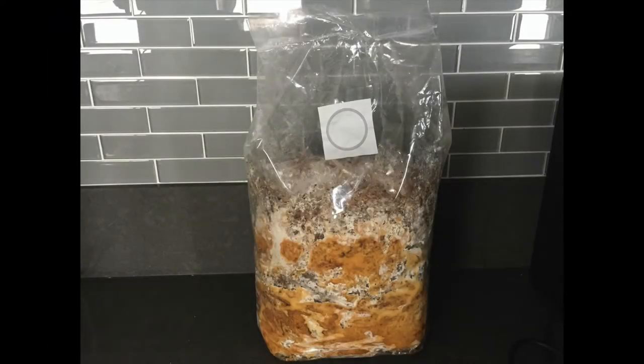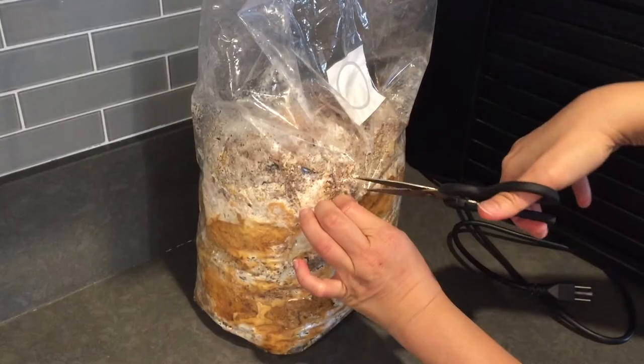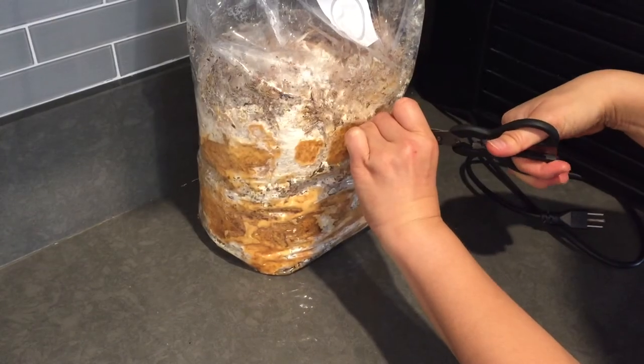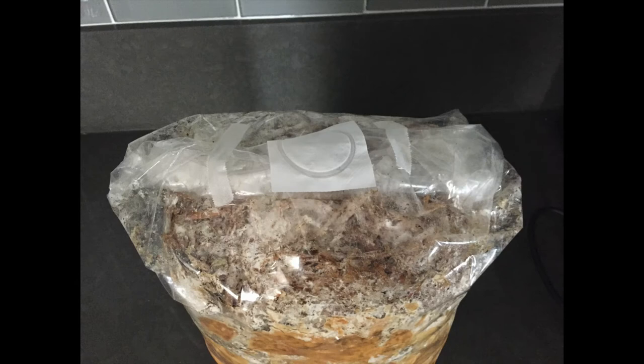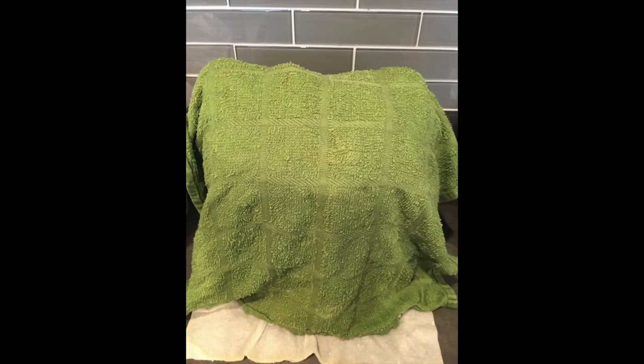Here's the bag I bought from Apollo Farms. I'm going to now cut a few X's where I want the mushrooms to grow out of. I taped down the excess plastic bag at the top, then I started misting with a spray bottle every day, a few times a day. I found the humidity where I live was not enough, so I put a wet paper towel over the bag and tried to keep that moist at all times.